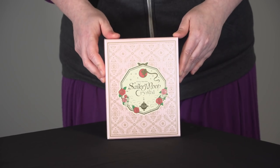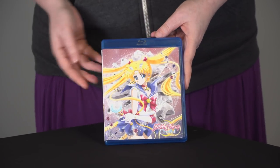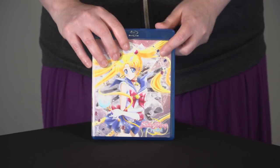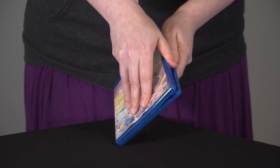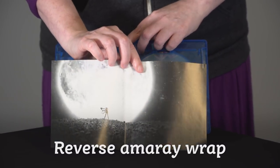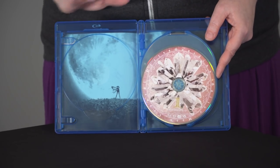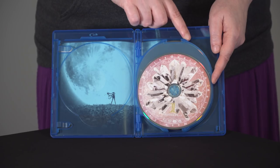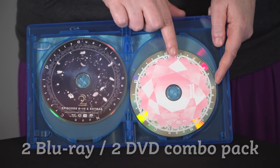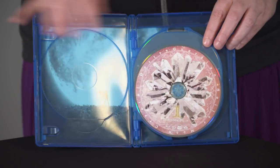Let's take a look at what's inside your Sailor Moon Crystal Set 1. First thing you're going to see is the Blu-ray sized Amore case with the anime art of Sailor Moon on the front, and more info about the release on the back. Let's open it up. We have a nice reverse wrap featuring a scene from the beginning of Moon Pride. This is a DVD Blu-ray combo pack, but it comes in a Blu-ray sized Amore case. We have Disc 1 Blu-ray with lots of crystals, Disc 2 Blu-ray, Disc 1 DVD, and Disc 2 DVD — all in a nice sturdy Blu-ray Amore case.